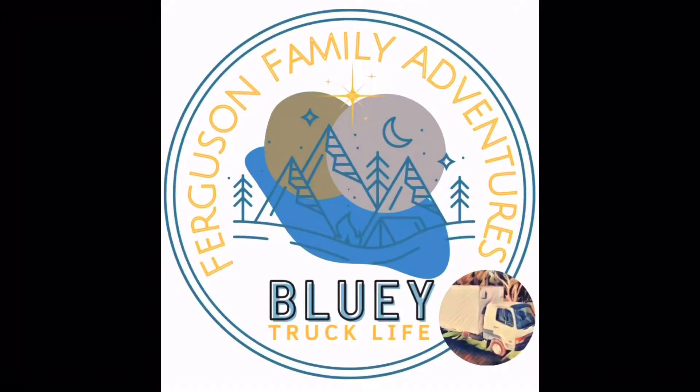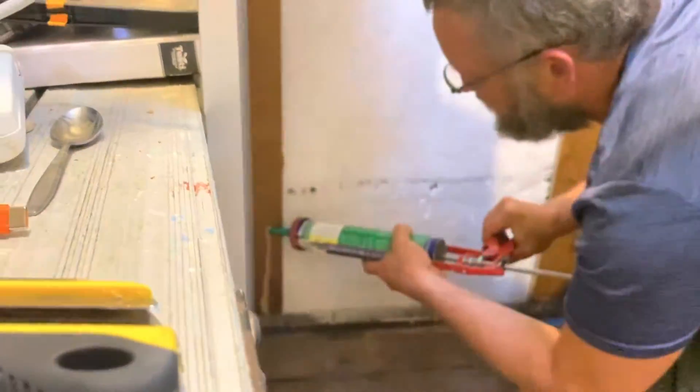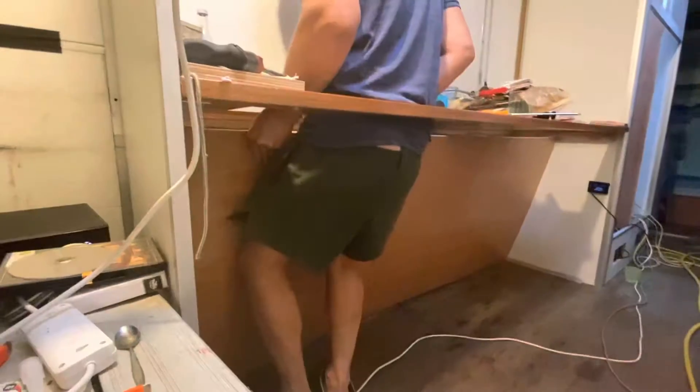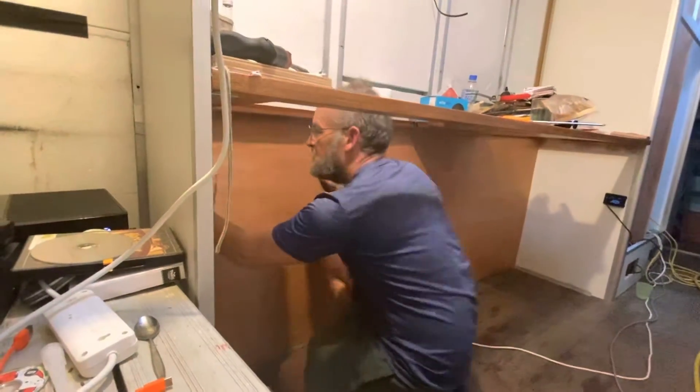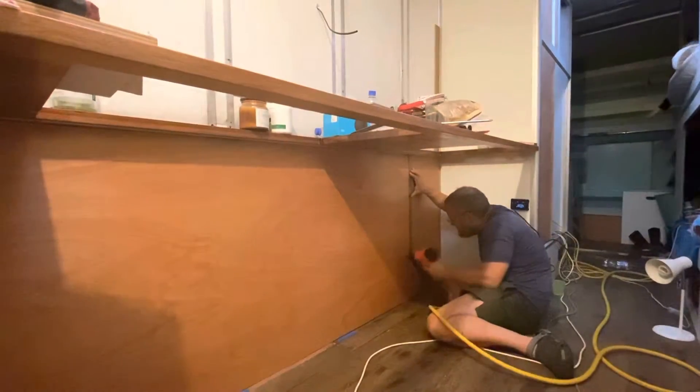Welcome back to the Ferguson family. Today we're installing the kitchen plinth. We installed tackers for the back of the kitchen cabinet wall some time ago, so we just had to attach the 9mm Akum plywood panel using no more nails and then nail it into position.